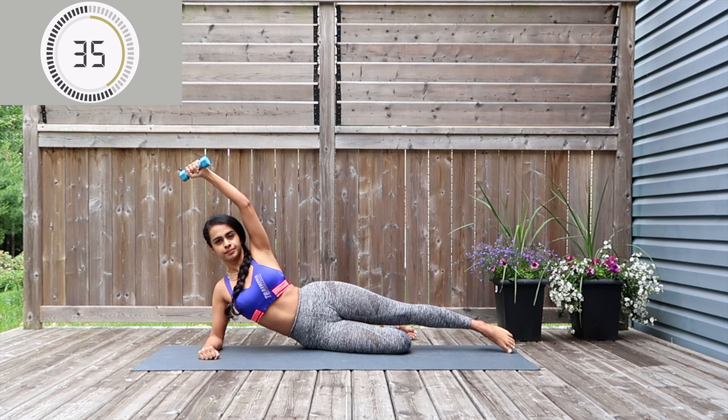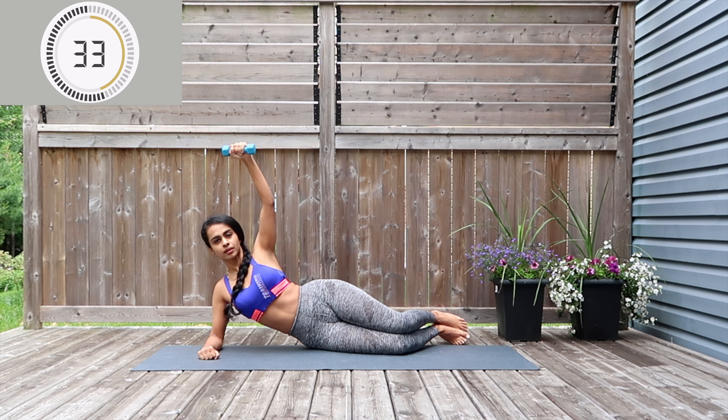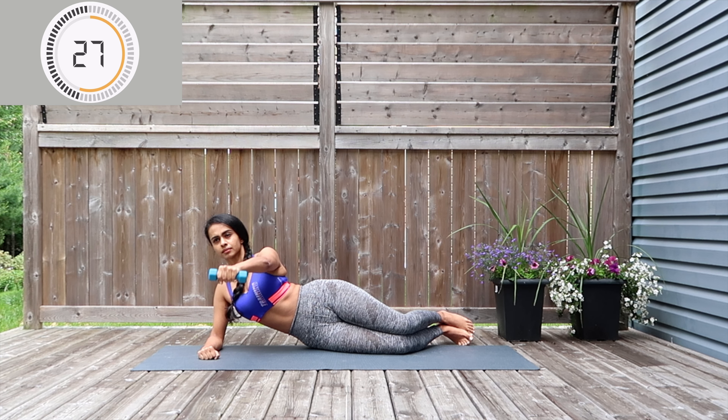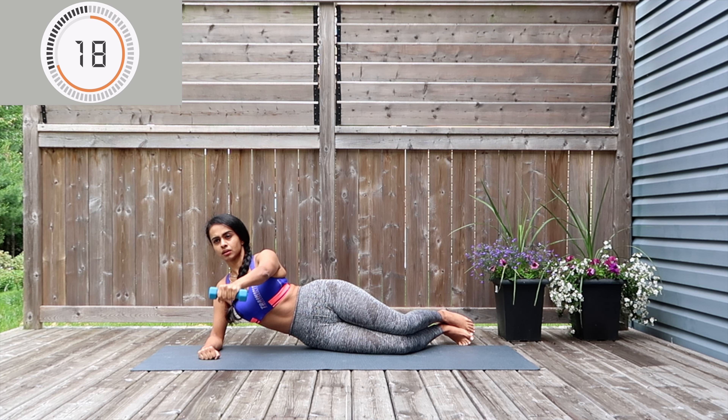Time to switch the move — bend both your knees as we drop the arm in front and pulse it up and down. Work through the air in between and try to work with the resistance of the dumbbell. I know it is hard but you're really going to feel accomplished by the end of it, so keep pushing through.